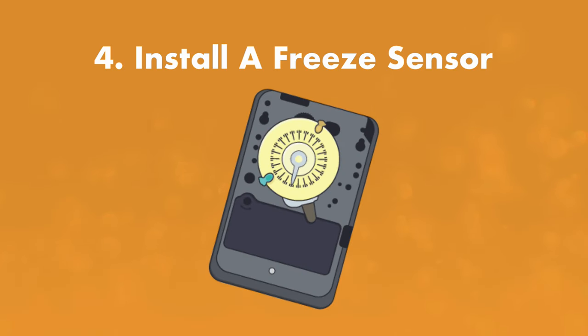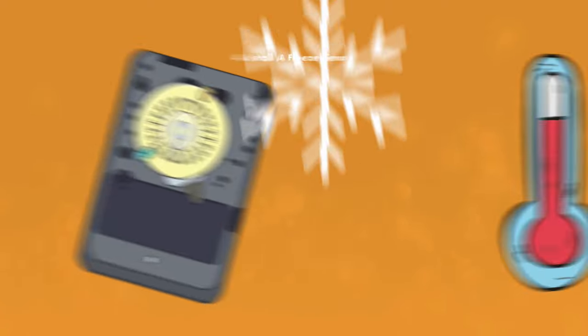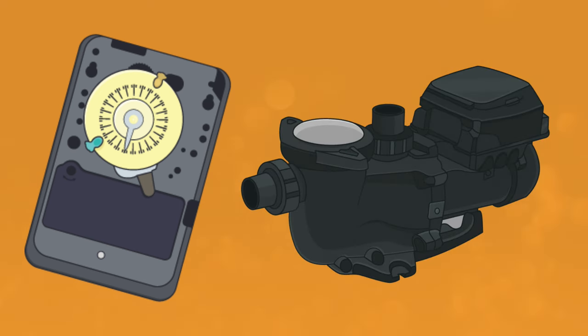Step four: install a freeze sensor. If you don't want to run your pool pump 24/7, you can use a freeze sensor. These sensors monitor air and/or water temperature and will turn on your pump when temperatures drop too low. Some newer pump models come with built-in freeze protection control.